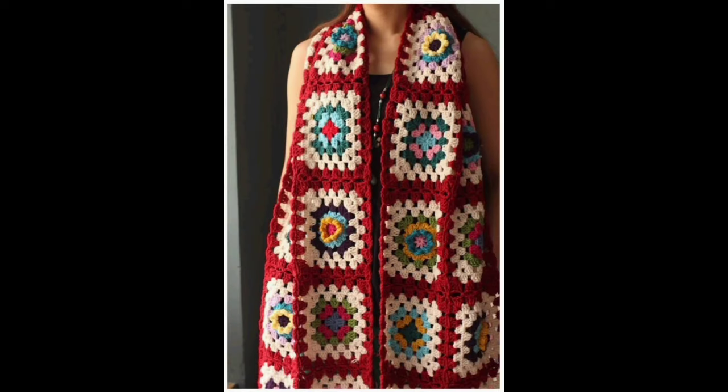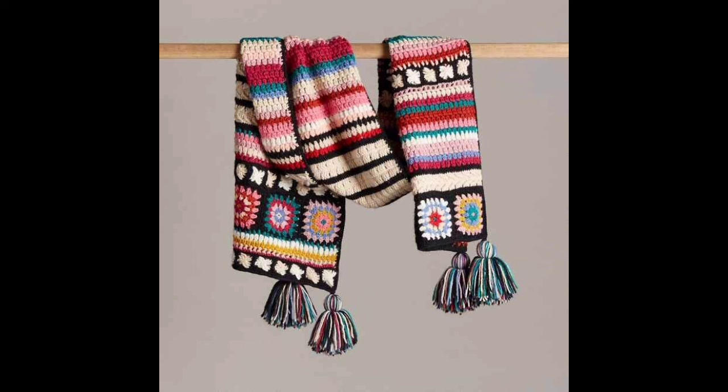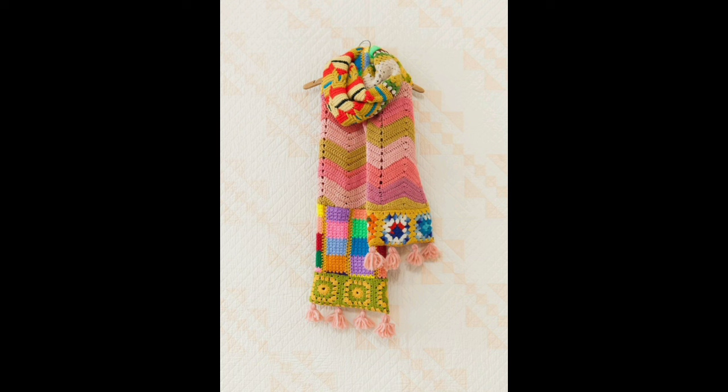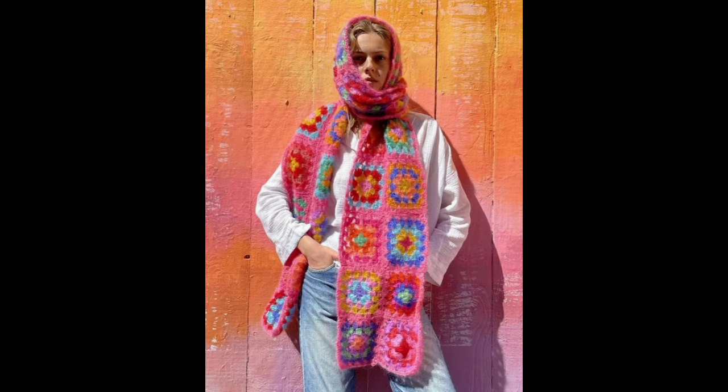کیسے ہیں آپ سب؟ امید کرتی ہوں کہ آپ سب خیریت سے اور ٹھیک ٹھاک ہوں گے۔ اس crochet کی beautiful ویڈیو میں آپ دیکھ سکیں گے crochet سے related scarves کے ideas جو کہ آپ winter میں اپنے لئے crochet کے hook کے ساتھ بنا سکتے ہیں۔ I hope کہ یہ beautiful ideas آپ کو پسند آئیں گے۔ اگر آپ میرے چینل پر new ہیں تو میرے چینل کو سبسکرائب کریں، ویڈیو کو لائک اور شیئر کریں، اور بیل کے آئیکن کو پریس کرنا نہ بھولیے گا۔